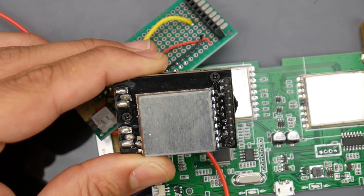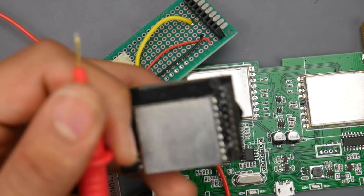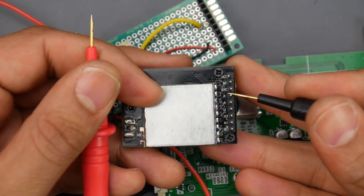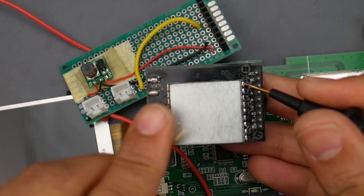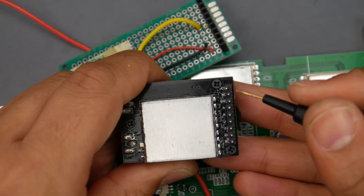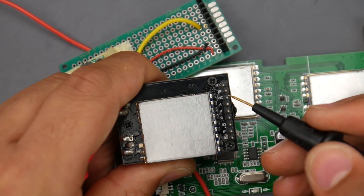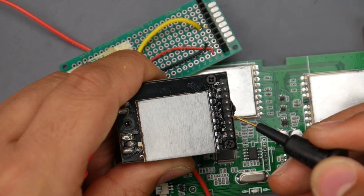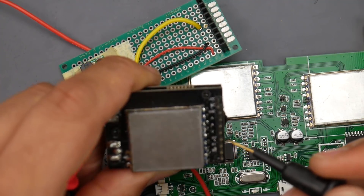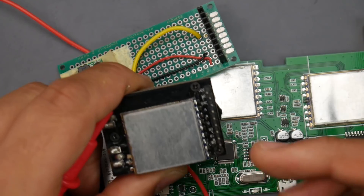I'm just going to show you this one since it's labeled. We can see that the third pin is ground — I'll touch the back of it, and if it beeps, that's ground. So that's ground, meaning the closest pin on top is 5 volts, and if we go down one, two, three, four, five, six, that's going to be our video. Pins B0 through B3 are for SPI channel control, but I won't get too far into that.